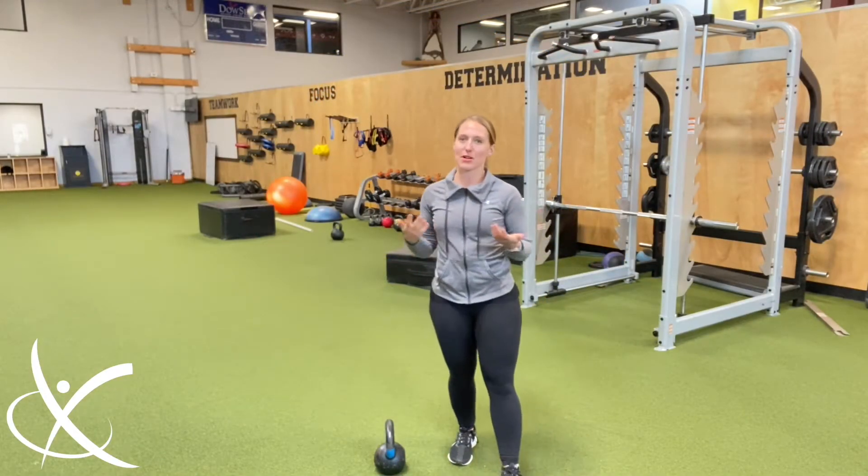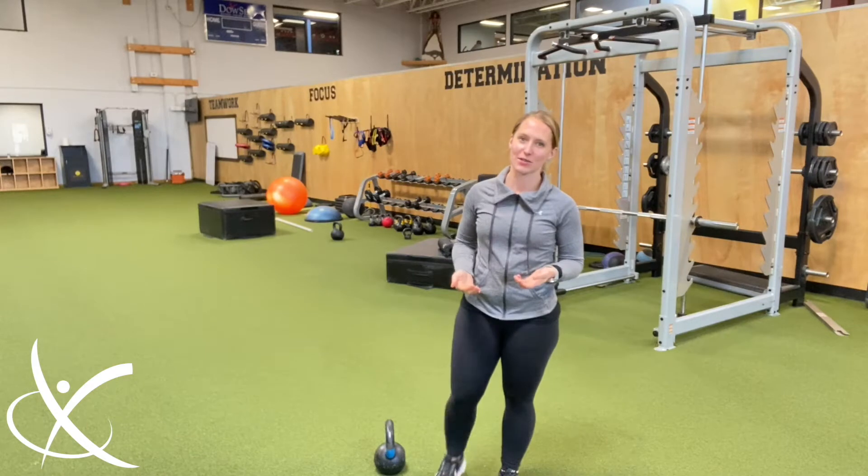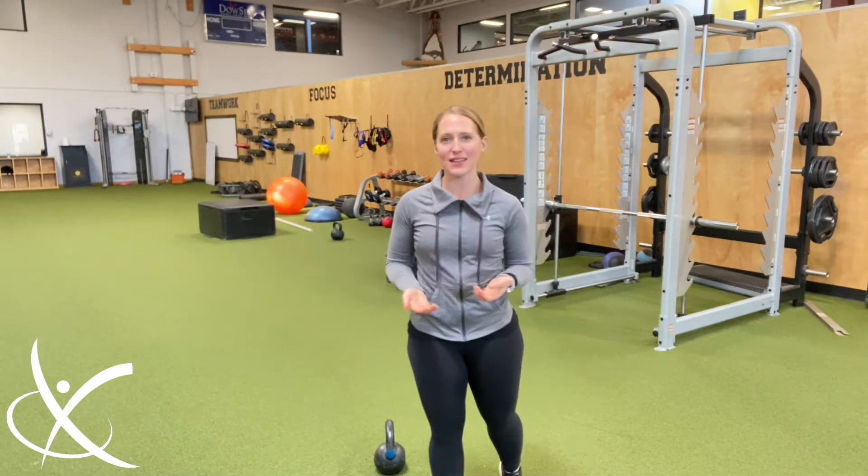As I go through the month of December participating in a 10,000 kettlebell swing challenge, one of the things that came to mind was the number of people I see doing kettlebell swings incorrectly. There are some reasons behind it — a lot of people love to throw themselves into what I call a squat swing, because it's what they're familiar with.